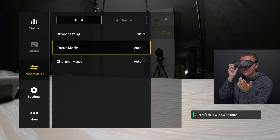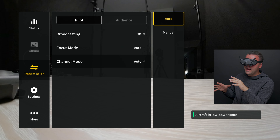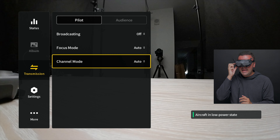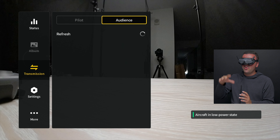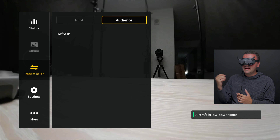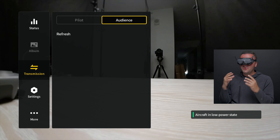You can also go to your channel mode and select a manual channel if you want, which could be good if you're flying with a bunch of different people so there's no interference. But personally, I leave this on auto and just let the drone do the work. The final thing in here is if we go over to audience — you can select the goggles or the drone that you want to connect to. If you're going to be following along with somebody, have them turn on broadcast mode, then go to audience and select their drone.